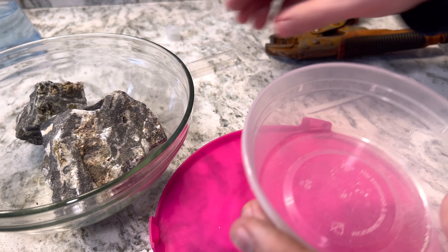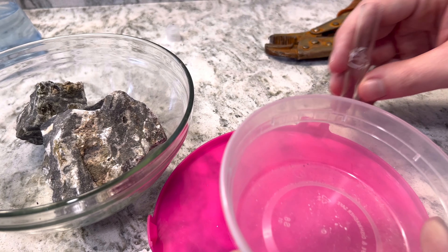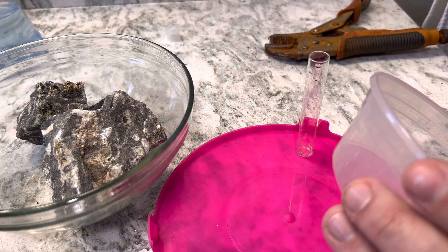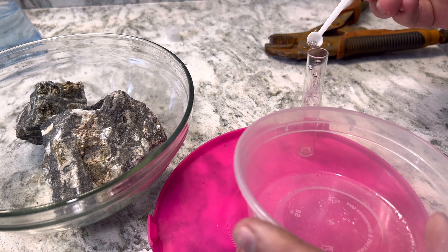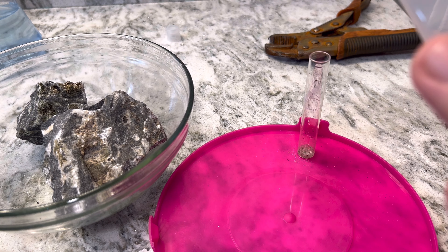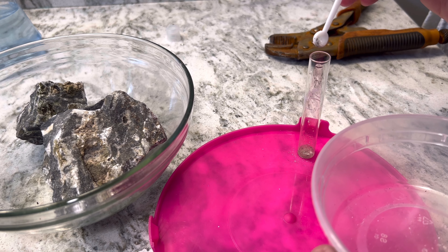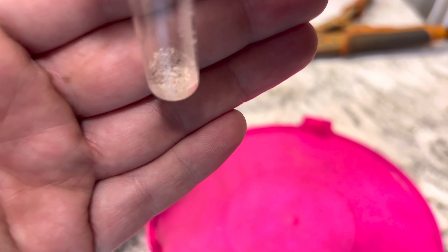I took the pliers and just kind of scraped off a bunch of residue so that we had more surface area, and it usually produces a little bit better of a reaction. I'm just going to scoop some of that in there for you right now. You don't need a lot, but the more that you put in there the easier of a time you will have seeing it. I'm not going to completely obliterate these rocks just for the quick video, but this should produce some visual for you to see what's going on.